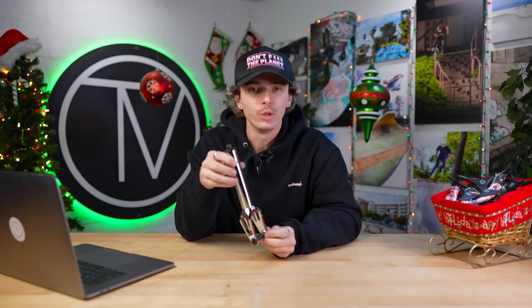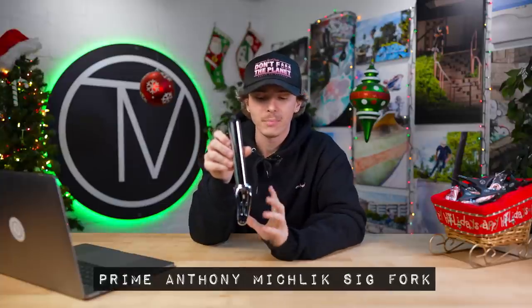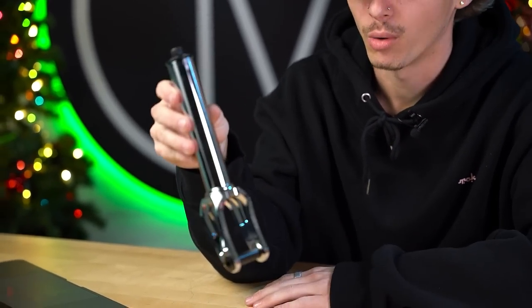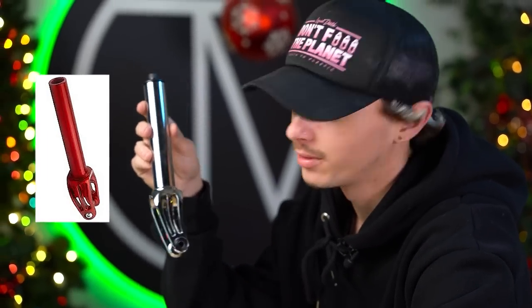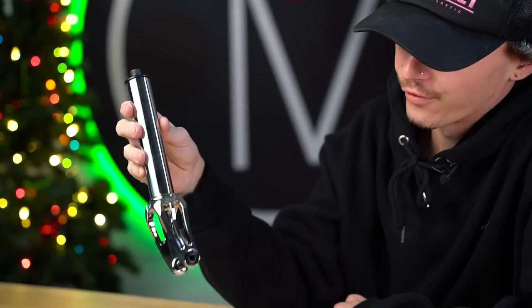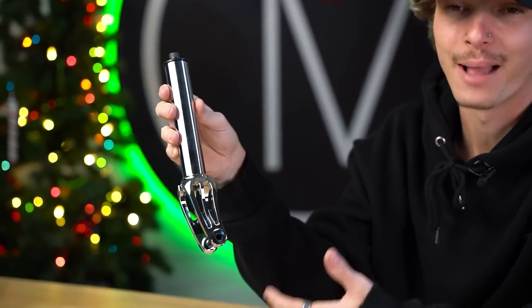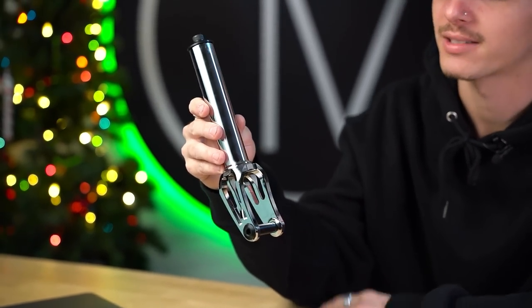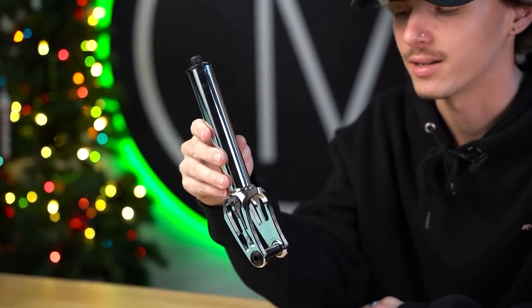Next up, we have another new colorway — this is the Anthony Michlik Signature Prime Fork. This guy originally only came in black, but now we have it in chrome. I'm getting Scorcher fork vibes. Another very sleek design from Prime, rewarding yet another absolutely insane rider. Specs for the Anthony Michlik fork are pretty much the same as the Maxime Bouzid fork: 12 standard compatible, conversion spacers included in the box, up to 125 by 30, SCS or HIC compression.